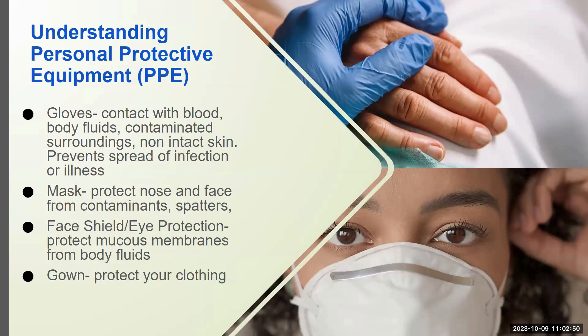It's important for us to understand what personal protective equipment is and what it can do for us. Our hand washing is our first line of defense and first part of our standard precautions. Standard precautions include hand washing and then choosing the appropriate personal protective equipment — we call that PPE — in order to safely do a job.